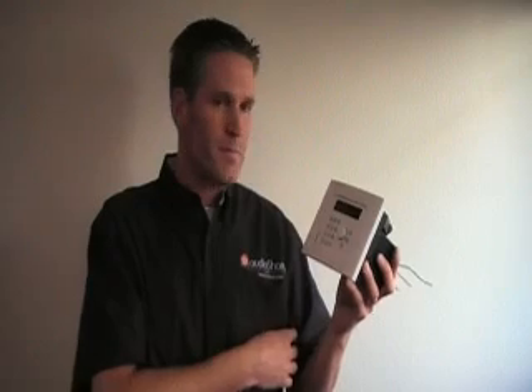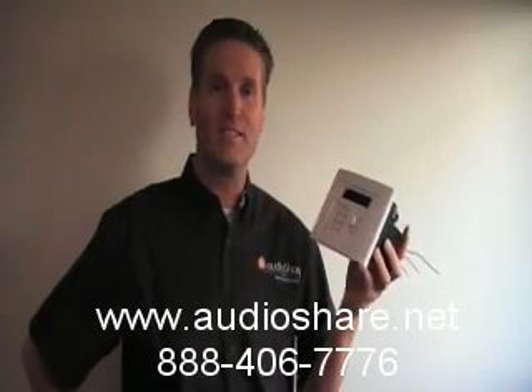So the Control4 integration of AudioShare is coming along. A lot of functionality is already available, and more is coming in the near future. To contact us, you can go to our website at audioshare.net or give us a call at 888-406-7776.